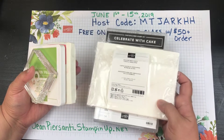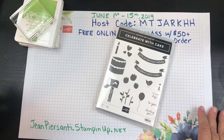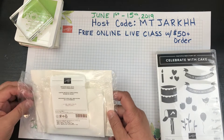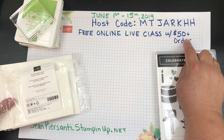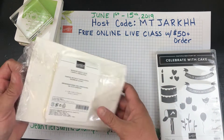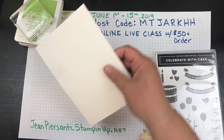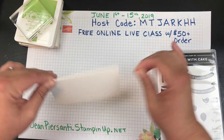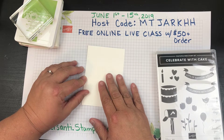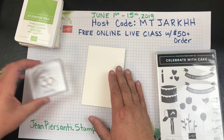That will allow you to make at least 20 cards. Let's go ahead and make a couple cards real quick — I'm going to show you just how simple and easy it is. If you place your order before the 15th with a $50 or more order, you'll be able to join the free online live class. As a new stamper, I'm just going to use the included items — not my bone folder — just my fingers, or maybe a ruler.